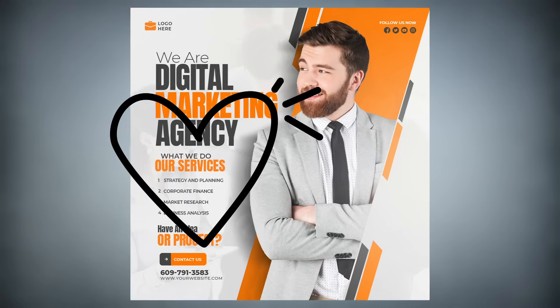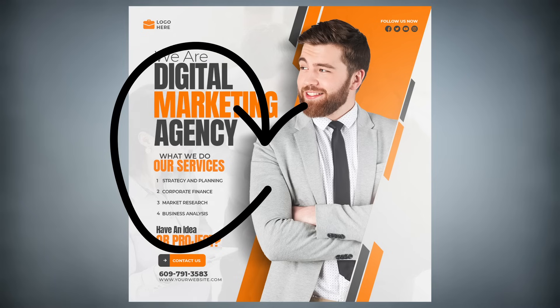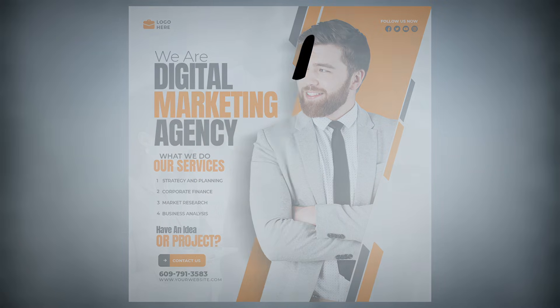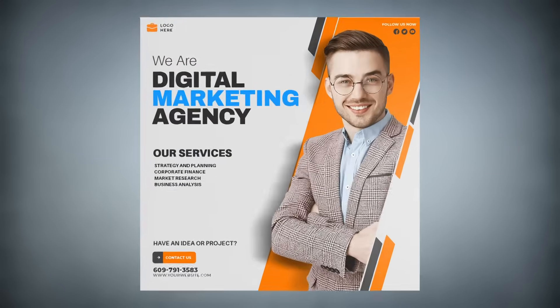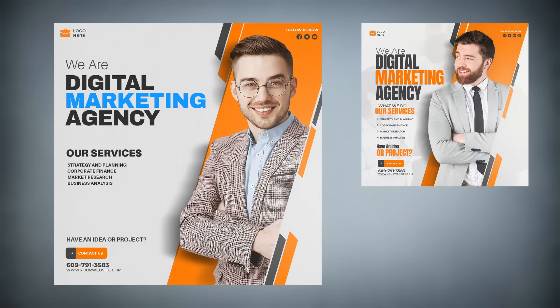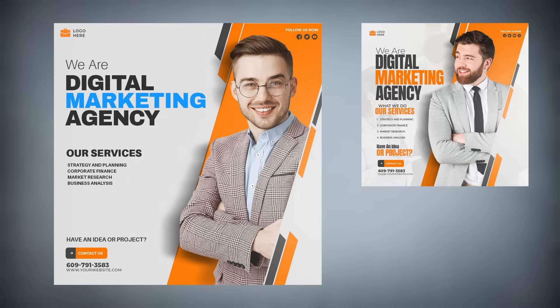Let's break the good news first: alignment has been used pretty well, which helps create structure and makes the typography look neater. Hierarchy has been used but can definitely be improved, and we do have balance in terms of the focal point on the right and the information on the left. But that's where it ends. I felt the info and the design in general was just too cramped, so I moved things slightly — now we have more macro and micro white space to play with.